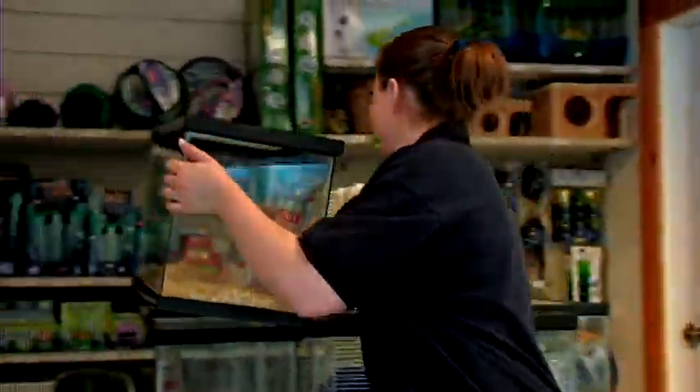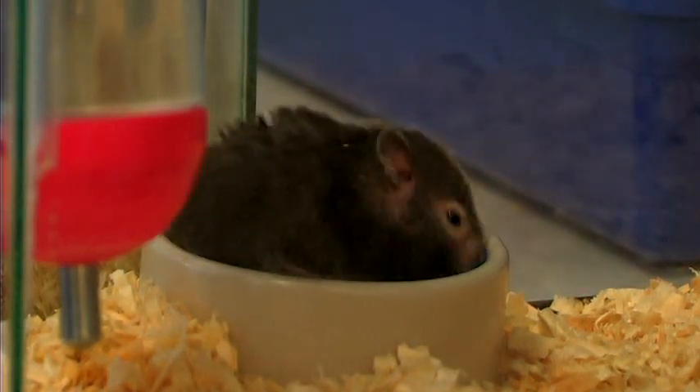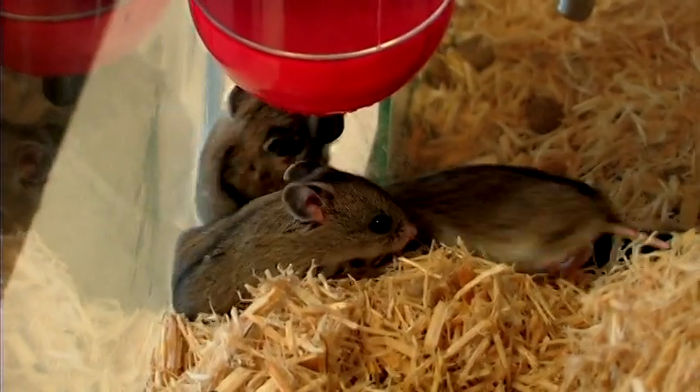Hello, my name is Ashley. I am from Pet Planet in Riverton, Utah, and today we are going to talk about how to train hamsters.